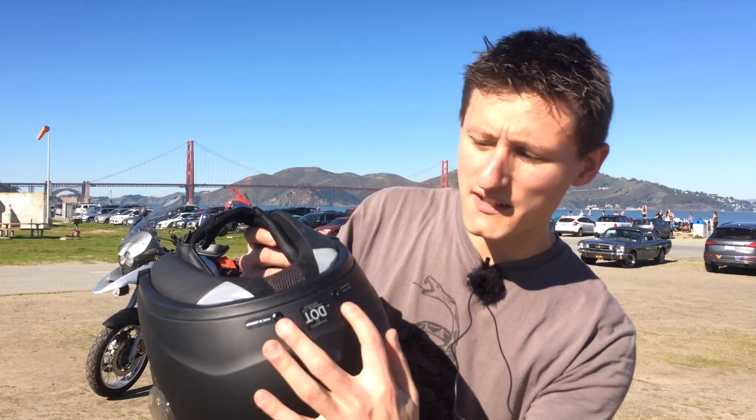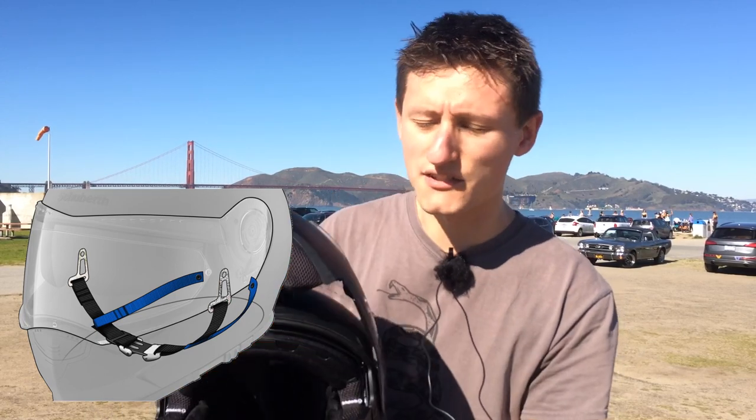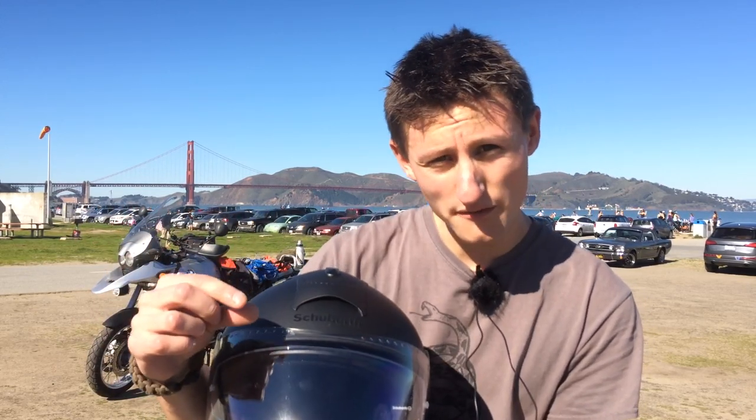Another word about the ratchet strap chin strap system: you have the two normal mounting points but these also go back toward the rear and mount to additional points as well — it's an anti-roll system that prevents the helmet from rolling back if you were to impact on your chin. The helmet also comes with a Pinlock — an inner lens that seals up against the inside of the visor, creating a thin layer of air insulation as a total anti-fog system.